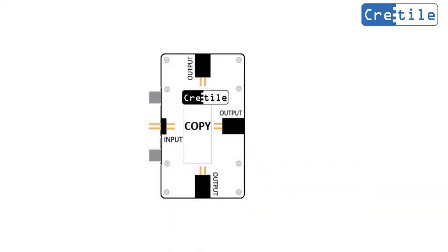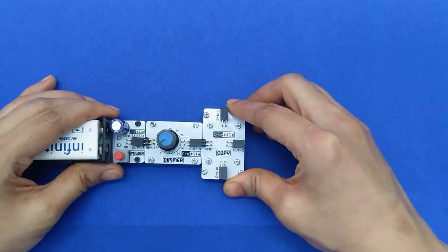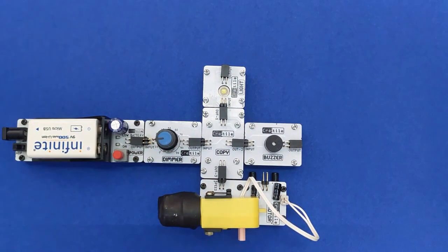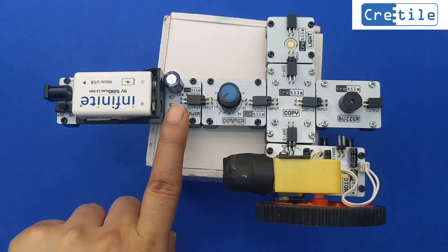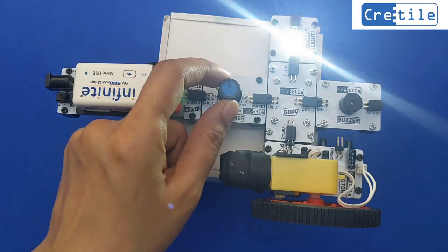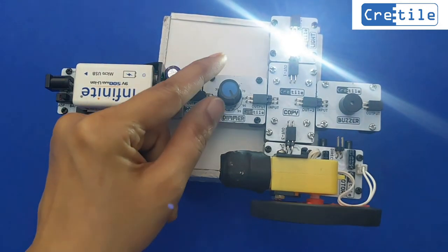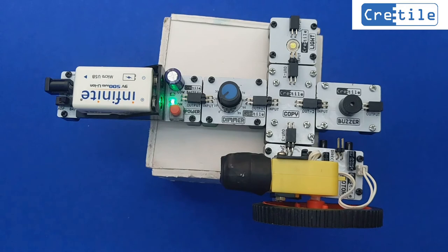Let us test and understand the usage of the COPY module in the circuit. CRITILE COPY is useful when we need to control 2 or more CRITILE outputs with 1 input. Connect battery, dimmer, and COPY in sequence. Connect motor speed, light, and buzzer to the 3 outputs of COPY. Power ON the assembly. When we change the dimmer value, the light intensity, buzzer volume, and motor speed all change accordingly. So we can use the COPY module to control more than one CRITILE module.